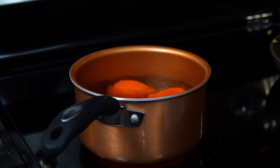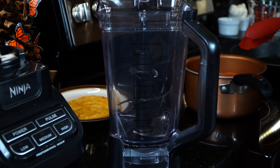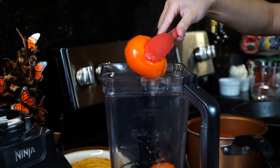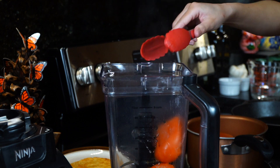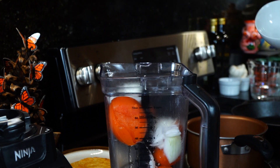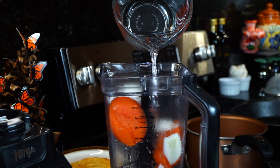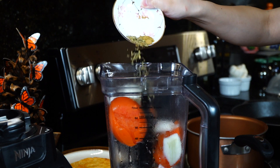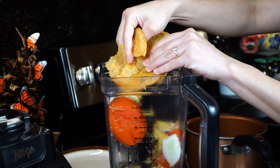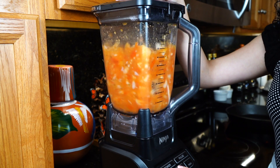Now for the tomato sauce: boil four roma tomatoes until they are soft, juicy, and the skin starts to peel off — approximately 20 minutes. Add the boiled tomatoes to a blender along with a quarter of a medium white onion, three garlic cloves, one cup of water, half a teaspoon of oregano, a quarter teaspoon of ground cumin, one tablespoon of chicken bouillon, and the secret ingredient — the fried tortilla. The flavor the tortilla gives makes a huge and very noticeable difference. Cover and blend well.